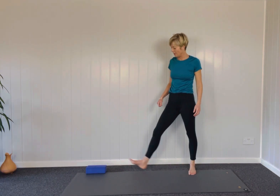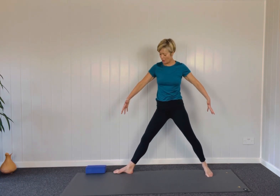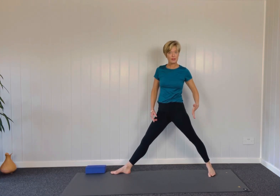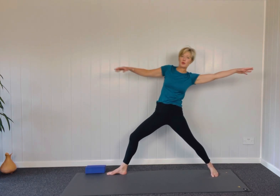We're going to start off in warrior two. You want to have your feet quite wide here. Front toes going directly forward, back toes in 45 degrees. Legs straight to start off with, arms up, shoulders are down, drop into the front knee. You don't want to be here, you don't want to be here — you want your torso to be bang in the middle of your legs.